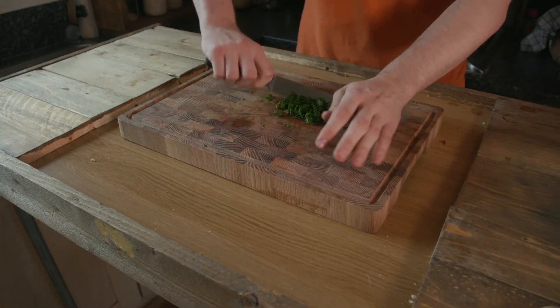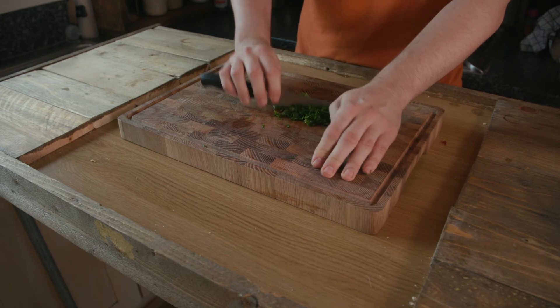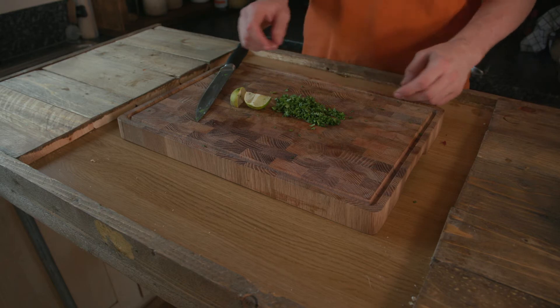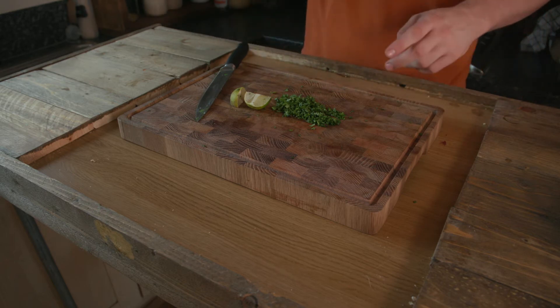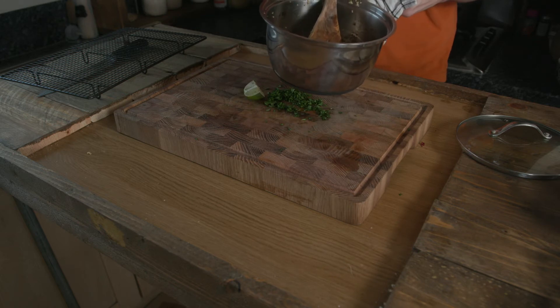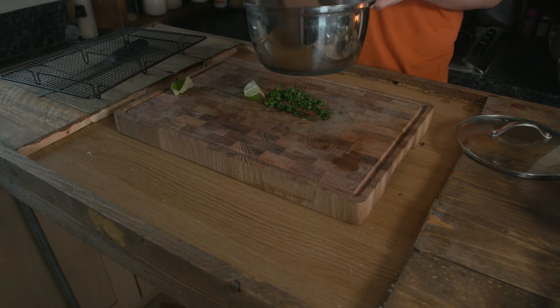I normally let it go for 5–10 minutes. While that's doing its thing, take 5 grams of coriander or cilantro — same thing — and finely dice it up. We're also going to take a lime and cut it in half. Add in your coriander, lime, and a quarter teaspoon of garlic powder, then mix it all together.